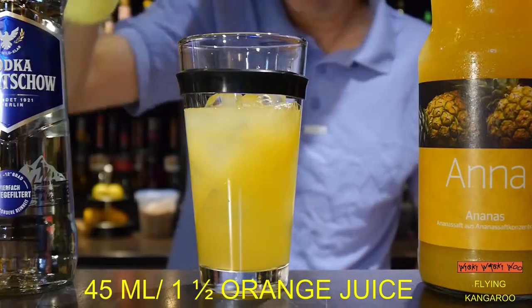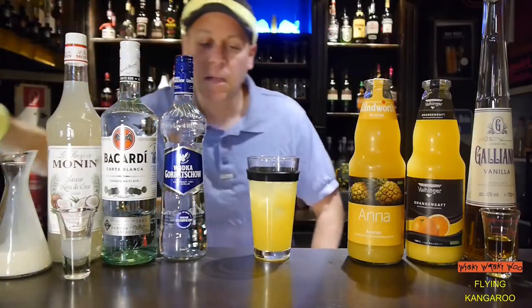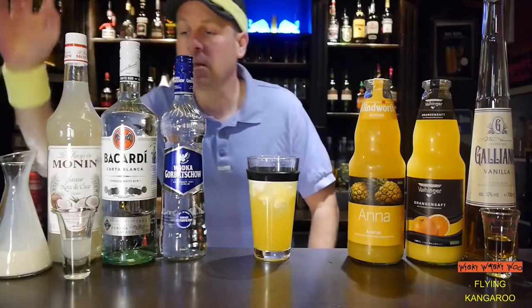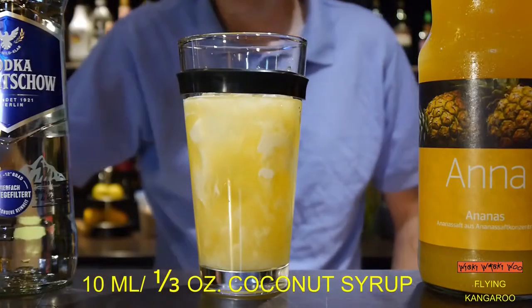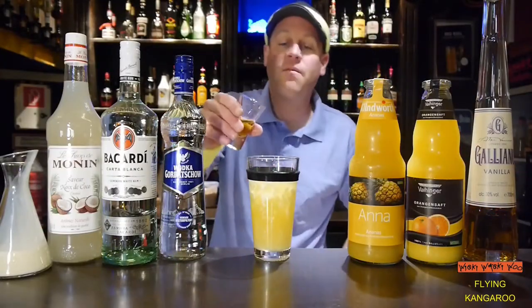And I need 10 ml of cream. Here is my cream. And 10 ml of coconut syrup. And in the end I want 10 ml of galliano vanilla.